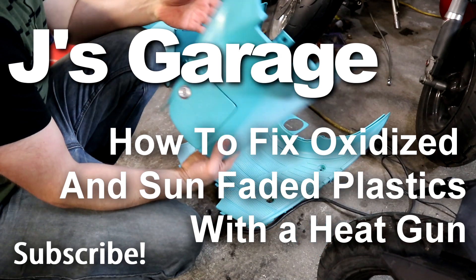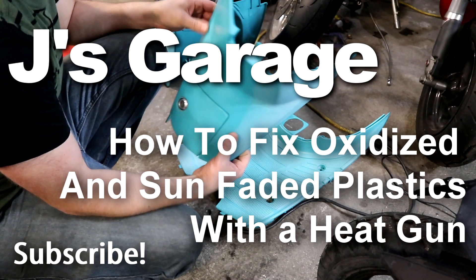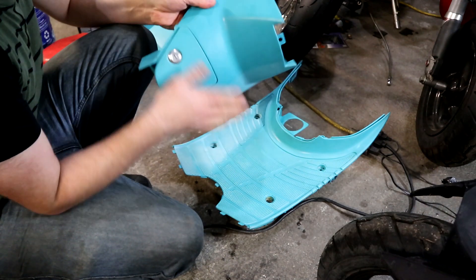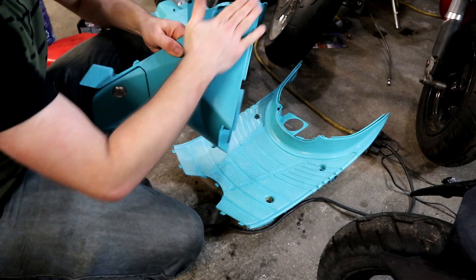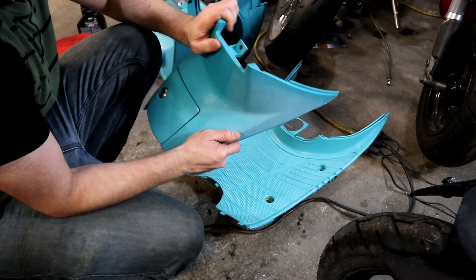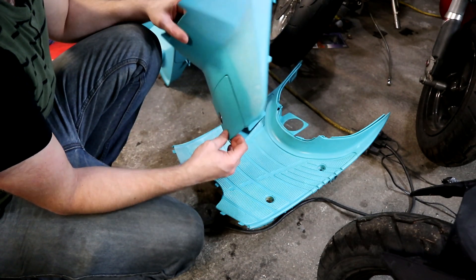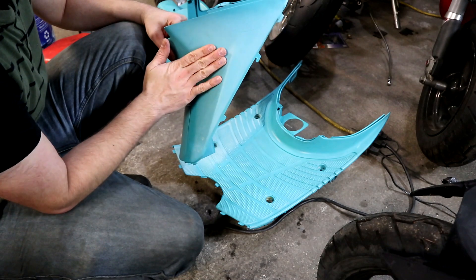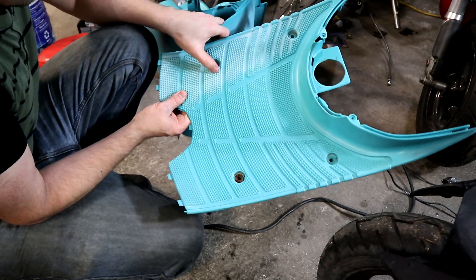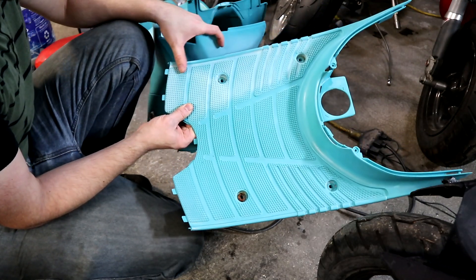Hello again. This is just going to be a quick one but I figured I would share this. I have these Canadian markets seafoam green plastics and they're really sun faded. This side here is what they looked like, and then the same on the foot pad — they were all white like that, like there was no green in this section whatsoever.